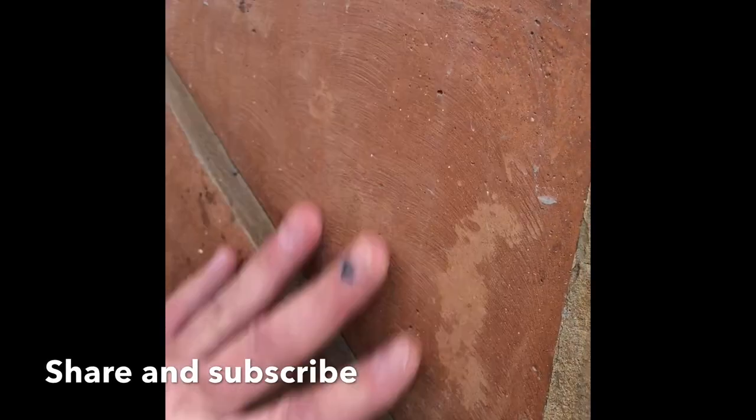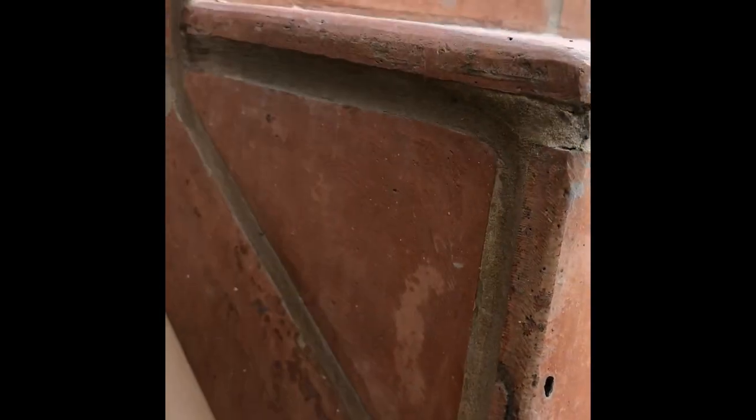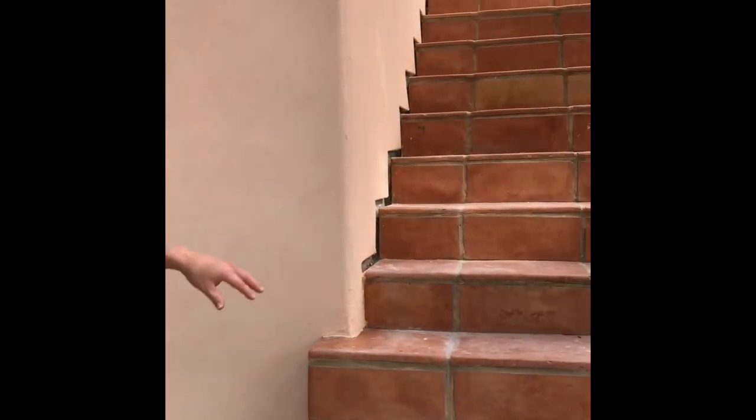What these guys did instead of the chemical stripping process — which I recommend because you don't mess with the tile — is they sanded it. See this little yellow patch here? This whole tile should be yellow. They sanded off the yellow and sanded down into the red terracotta underneath. That's what they did to the whole deck. Now the inside of the house has the same tile and they're a lot lighter because those weren't sanded, while these outside ones are much more orange — see how they all look like solid colors except for a few yellow ones they managed not to completely ruin.